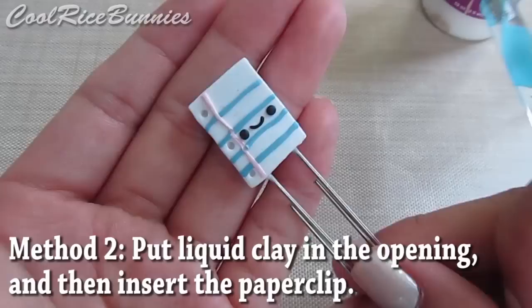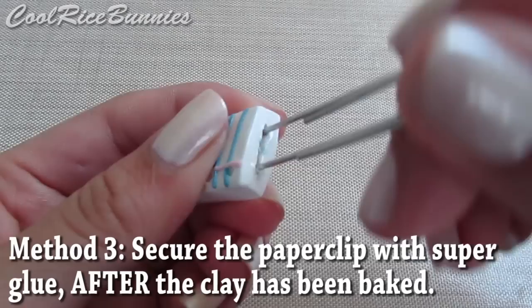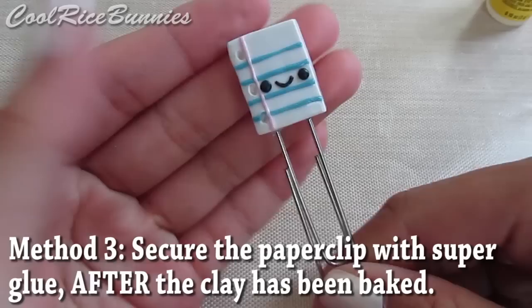For the third method, you need to bake the paperclip charm first, and then when it cools down, just secure the loose paperclip with some super glue. This works well when you squeeze the opening closed before baking. And now you're done.